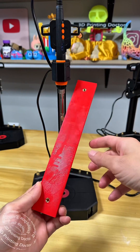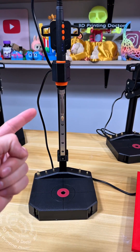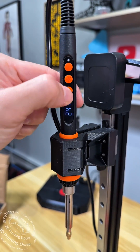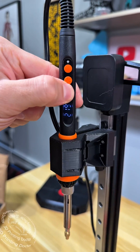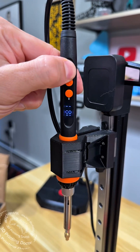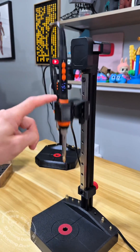Two heat set inserts inserted very fast and quick for this project. Let's check out the machine right now. It is off, I turn it on, and here I can change the temperature and hold it for tenths. Press it one by one or hold it for a jump — it's very smooth to look at, I really like it.